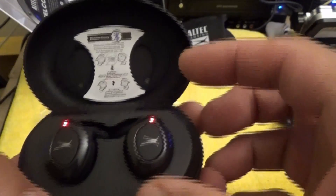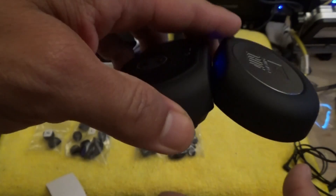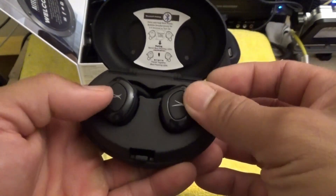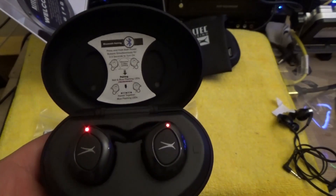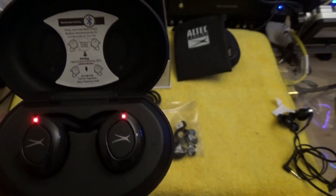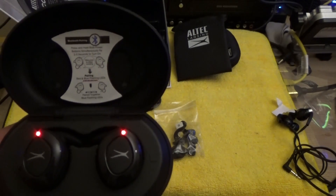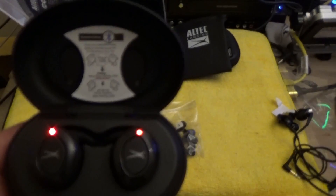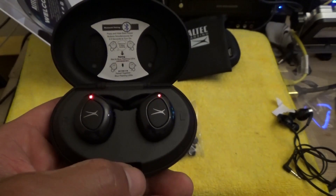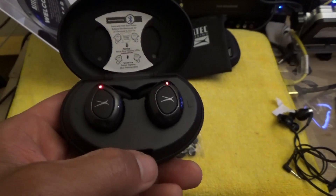You have L for left and R for right, and when you put them in you can see the red LED — that means they're charging. They kind of stay in place, which is nice. I think they were almost going to come off though, because as soon as I turned it over I had to push them in more to get the charging LED to light up. Once they turn blue they're fully charged and the LEDs will turn off.